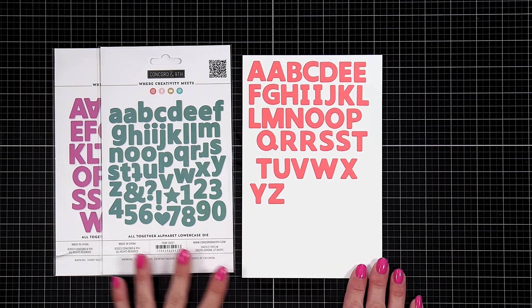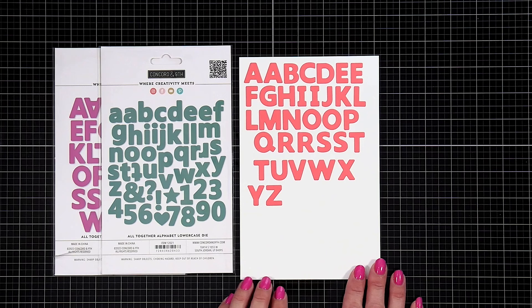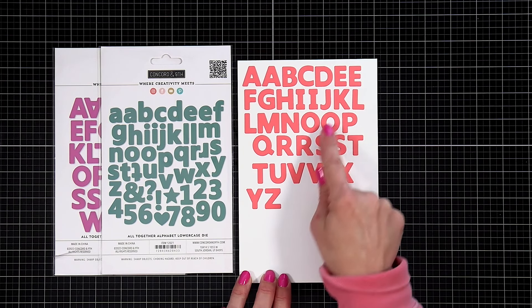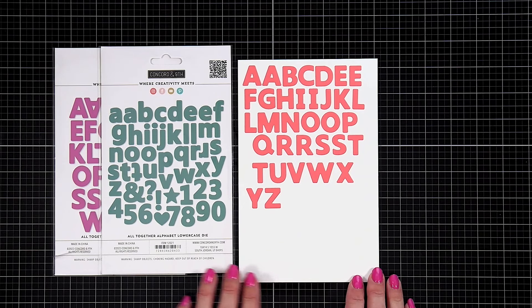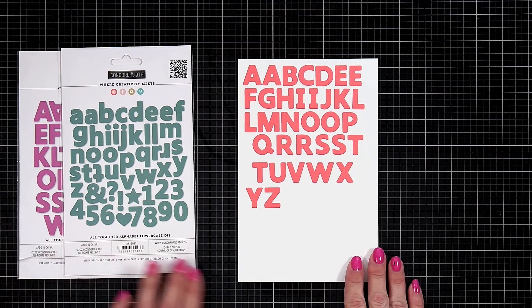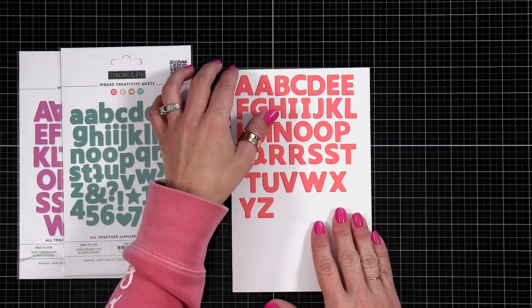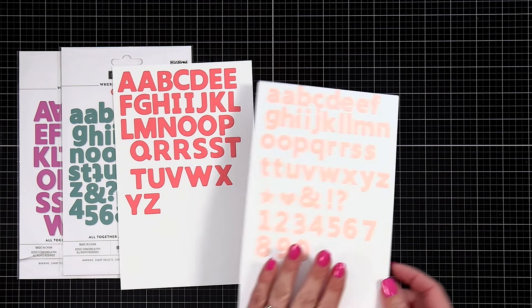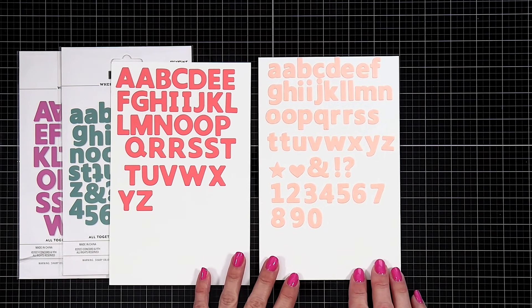One of the first things I noticed when I die cut out these letters is you're getting multiples of some of the most popular letters, like A, E, O, R's and S's. Those are always the letters you need more of. So instead of die cutting multiple times, you can run this through with one pass and get multiples right away of those popular letters.